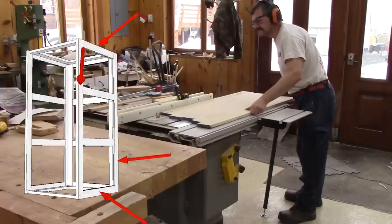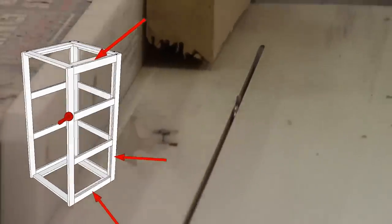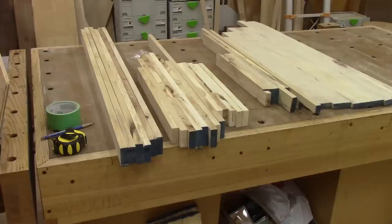Now I'm finally ready to build the frames. I begin by ripping all the wood to the width of the rails and stiles. I'm confident I have enough for the frames.